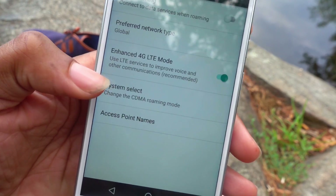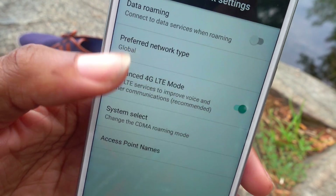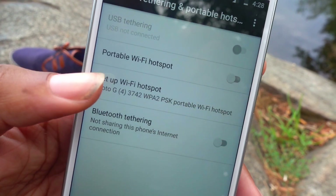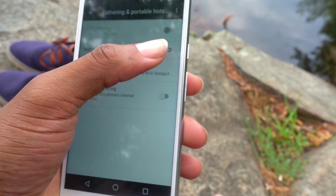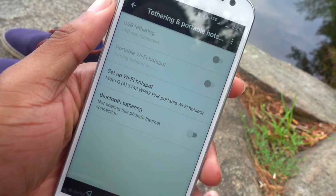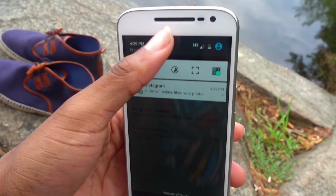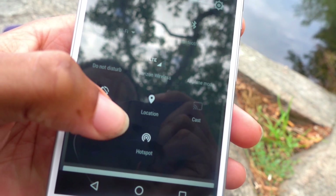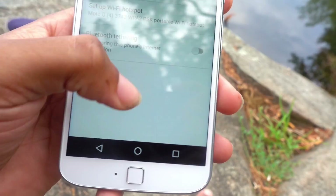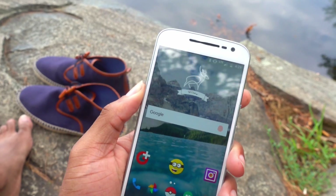In the settings under Cellular Networks, you've got Enhanced 4G LTE on and System Select on. Then under Tethering and More, I can just tap Portable Hotspot — as you can see it turns on, and you can turn it right back off here too. So far so good.